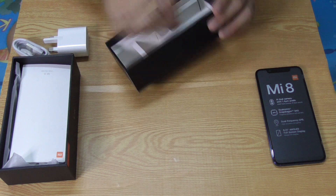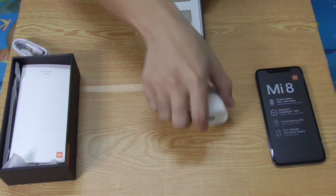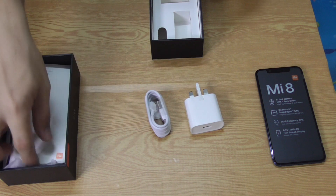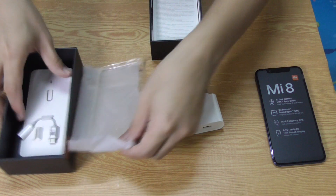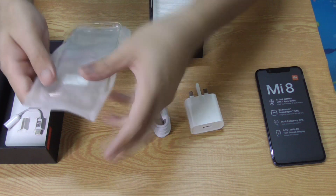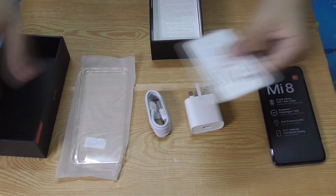I mean, they could at least include cheap earphones — this was a flagship phone when it first came out. But there are no earphones inside. So that's it, a very quick unboxing of the Mi 8. The next one will be the Mi 9, so see you in the next video!